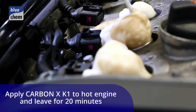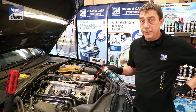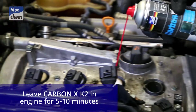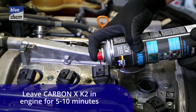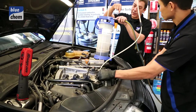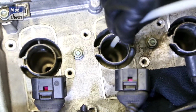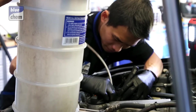The CarbonX K1 has now been in the engine and cylinder walls for the last 15 minutes on a hot engine. We're now about to apply the K2, which will dissolve the foam and liquefy the carbon on the crown of the pistons into a substance. We then use the CarbonX extractor to suck out the remaining residue of liquid along with the carbon that's been removed from the crown of the piston.